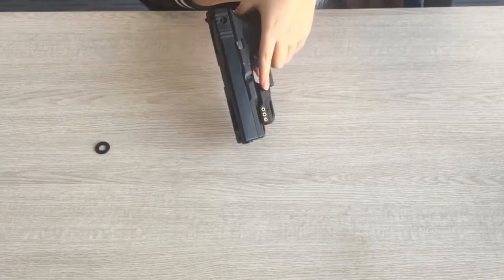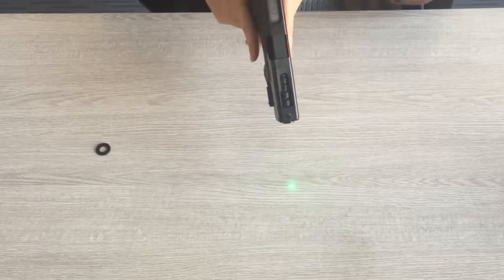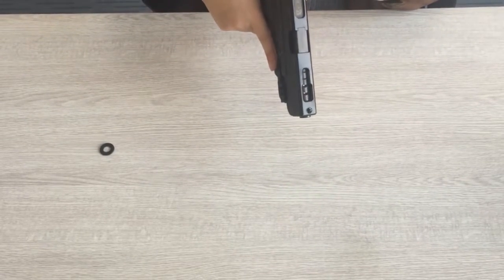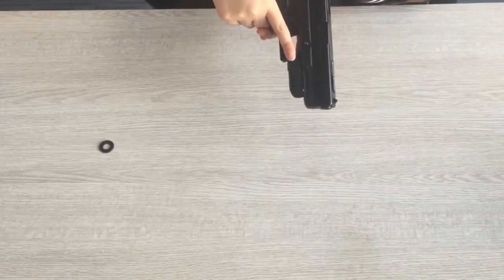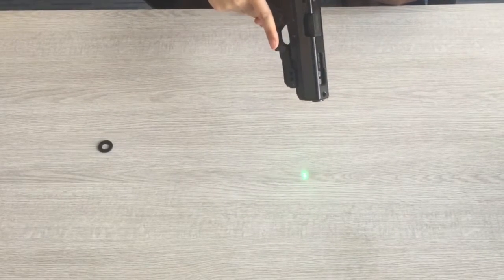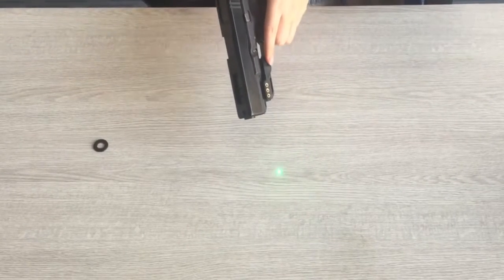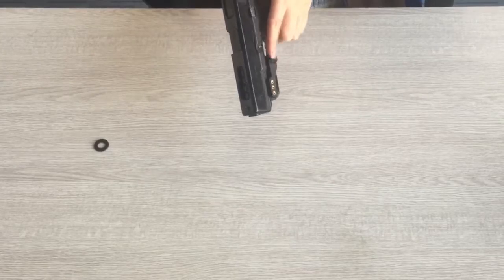Press the left side switch to turn on the laser and put the finger on the sensor right switch to turn off. Remove the finger from the sensor to turn on again, and press the push button to turn off the laser.